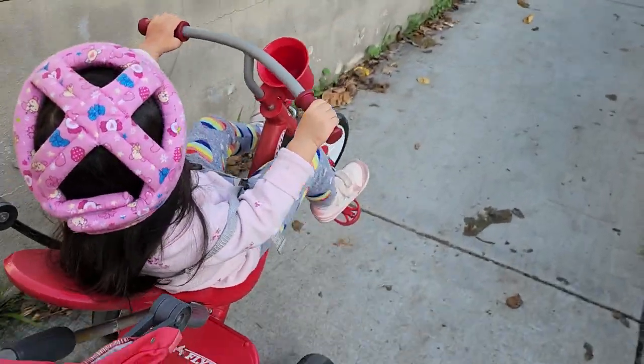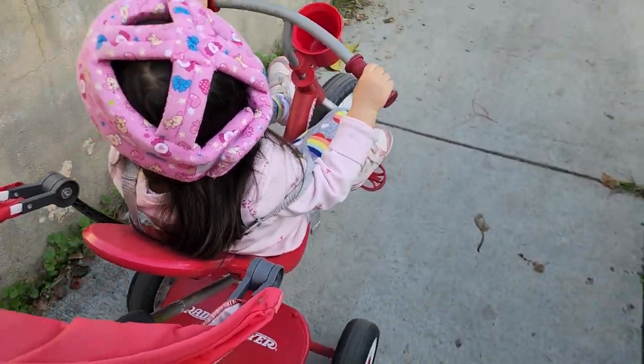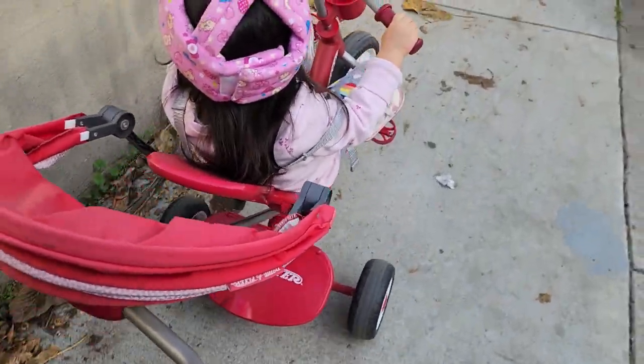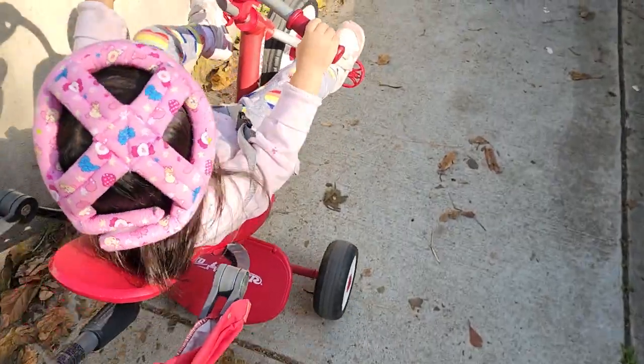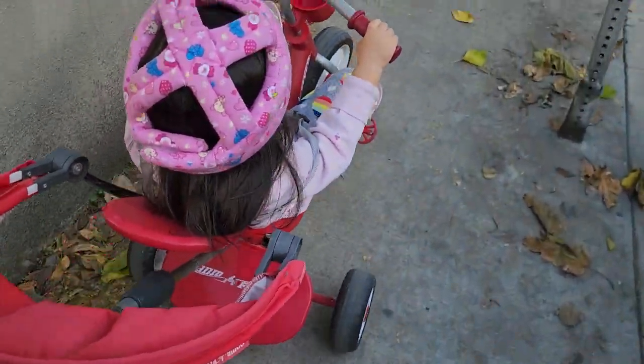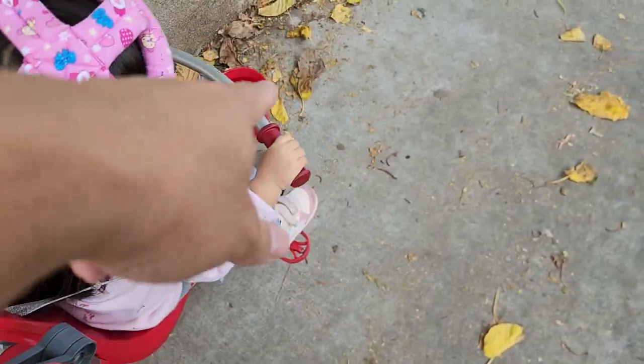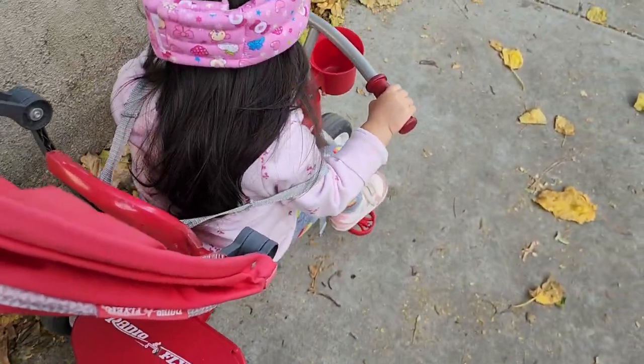Right now we're on rest mode because our toddler's tired of pedaling. We tilted up the front wheel so she can just relax and we can do the pushing and walk a little faster. The nice thing about this is you can turn this handle to control left and right, and it has the same control as the toddler on the front.